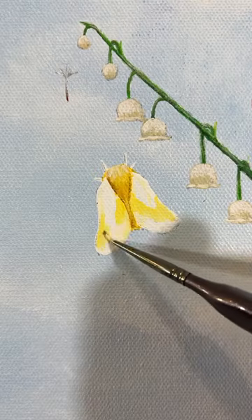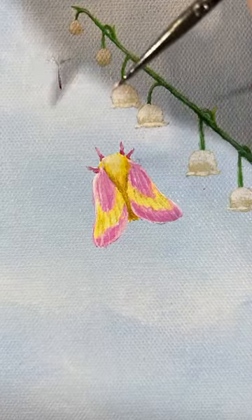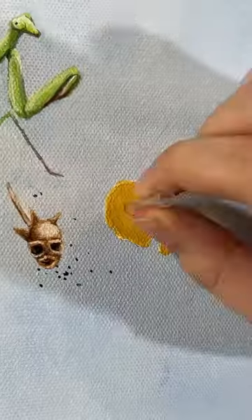I'm filling this big nature-themed painting with tiny things. This is day 13. Today we got a rosy maple moth, honeycomb poking through the canvas, and some snail shells.